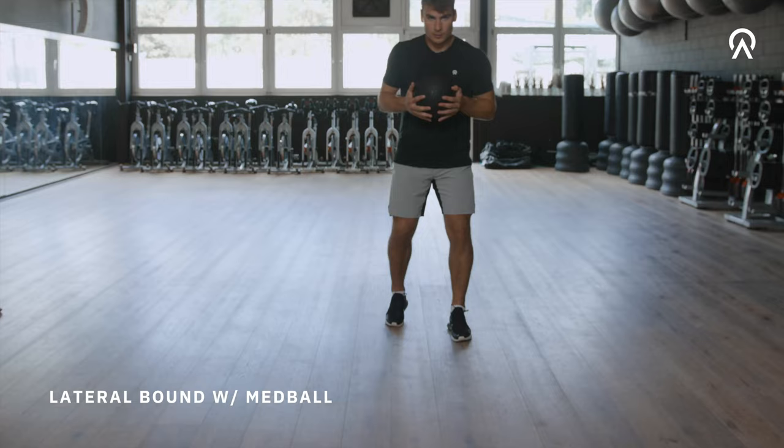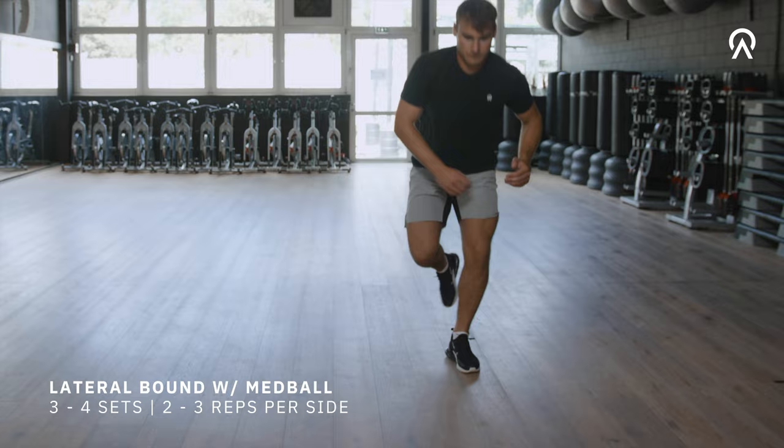I would recommend three or four sets with two or three reps per side, and make sure to rest enough — around one or two minutes per set.